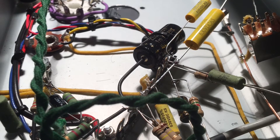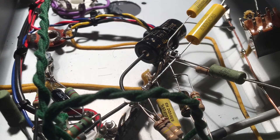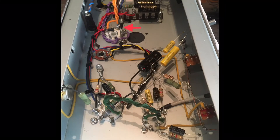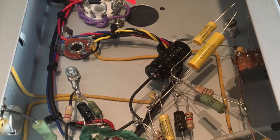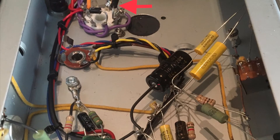Building an amp always gives you the opportunity for modifications — I did a few. The first red arrow points to two backup diodes connected to the rectifier tube. These diodes extend the lifespan of the tube and they protect the power transformer in case of a short.